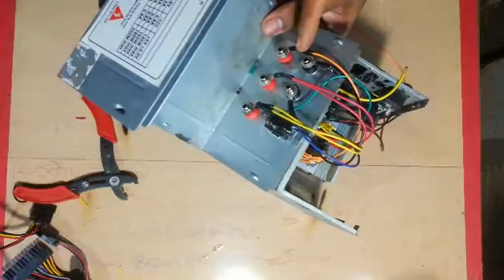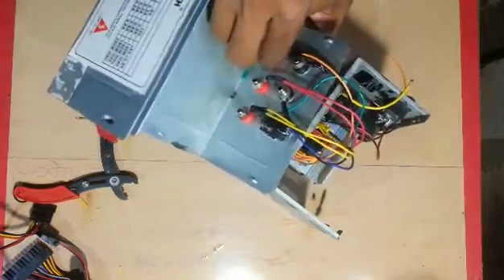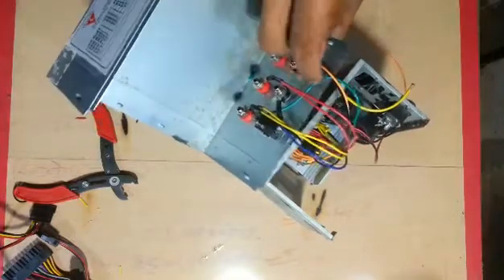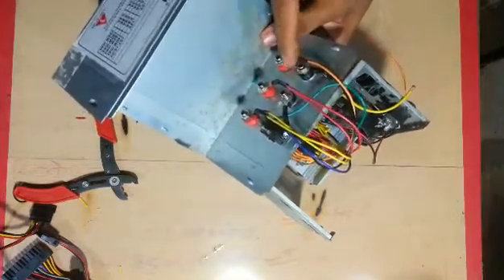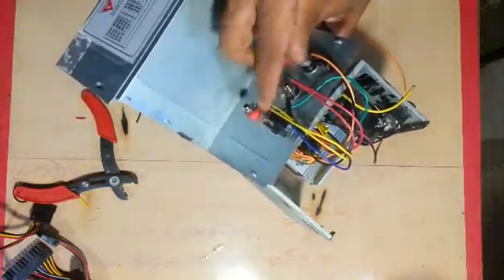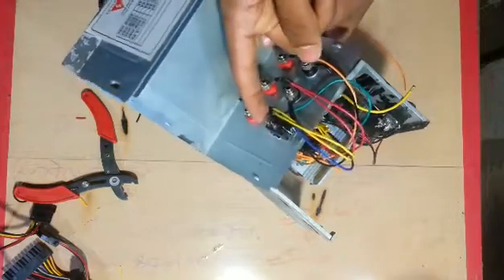Red is positive. Orange is also red. Black is negative. Blue is negative. Black is negative.